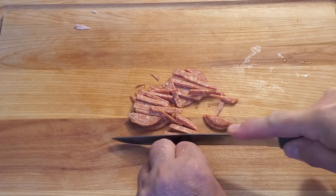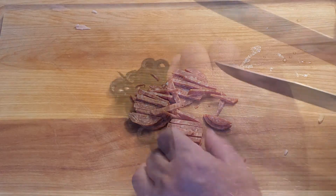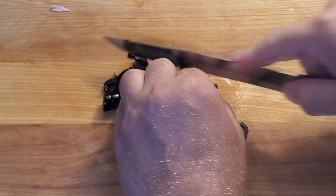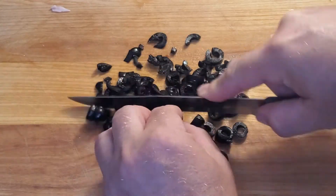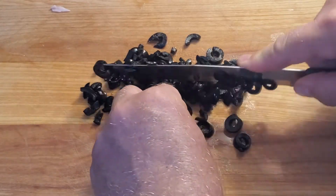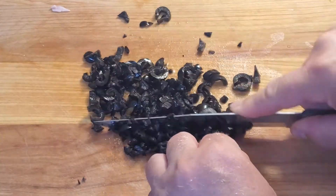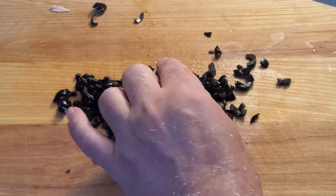Try to stay away from toppings that have a high water content — for instance, pineapple. You don't want your little pizzas absorbing some of that water and becoming soggy. It's fine on a larger pizza, but on smaller ones it could result in a soggy pizza. Dice everything up nice and fine.